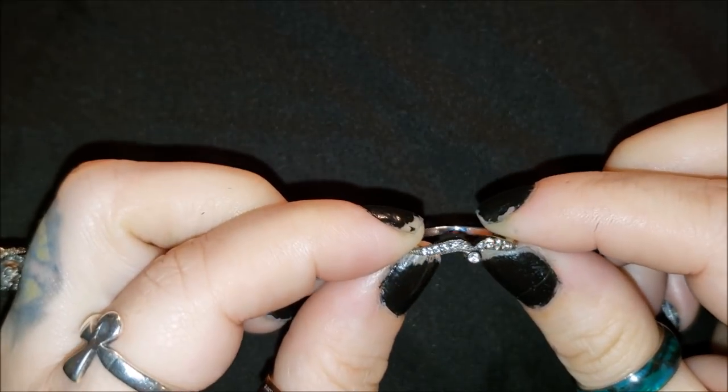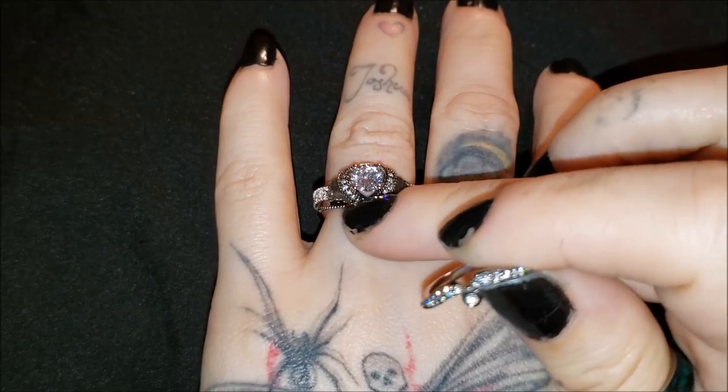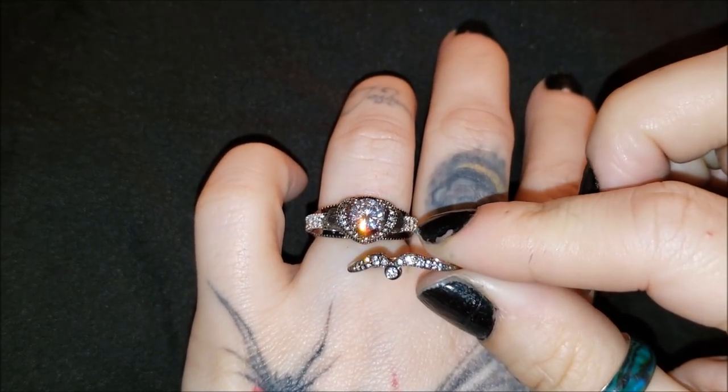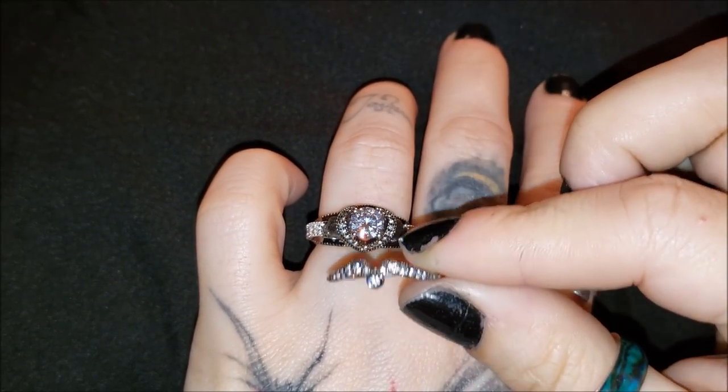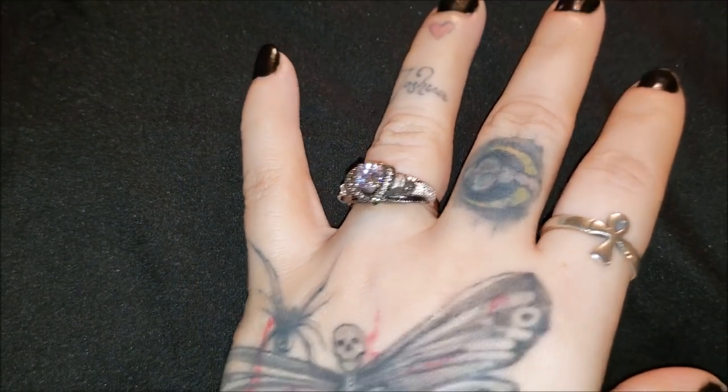This is really beautiful, but it should have been flat because the way this design is means that it doesn't fit flat on your finger and it's not actually really comfortable. It doesn't fit up here or up here very well. So I'm just going to leave it off. But that's alright because this is pretty enough on its own.